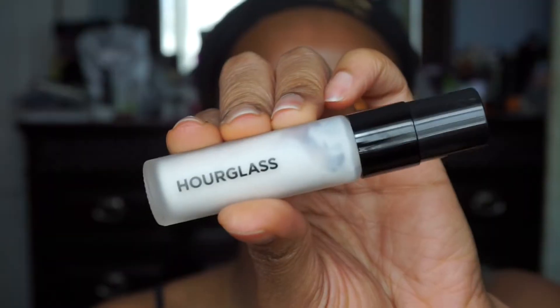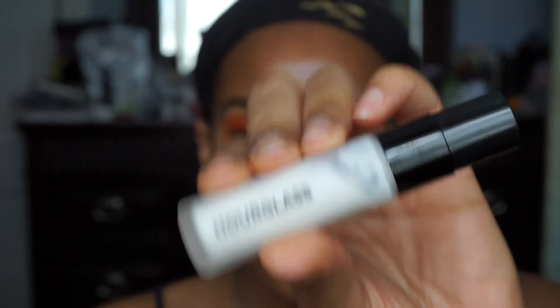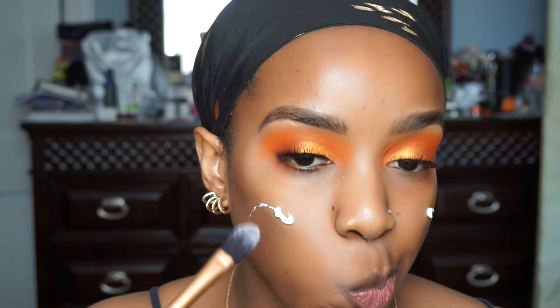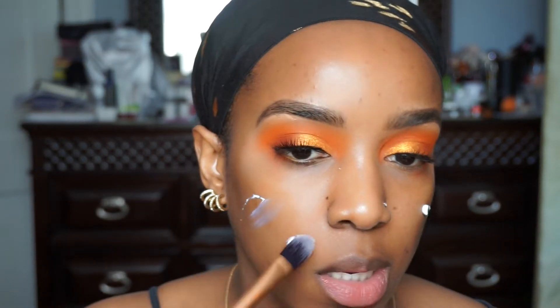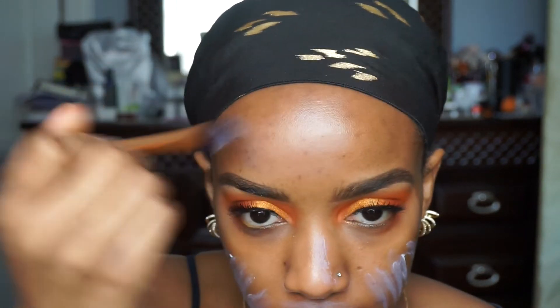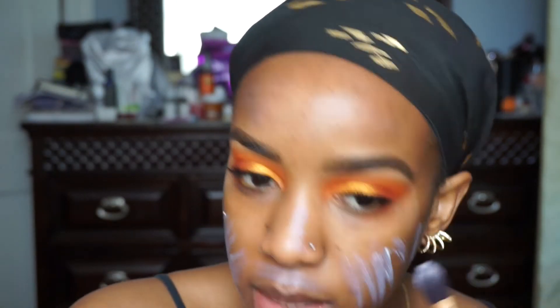So I'm going to put on a face. I'm going to use the Hourglass Primer — this is the little trial size, and this is my second one. I don't wear makeup often, so a little trial size like this lasts me quite some time. This is just a pointed foundation brush by Real Techniques. You can literally use your fingers — I typically do, but let's try something different today.